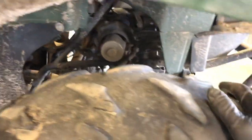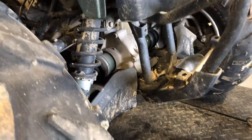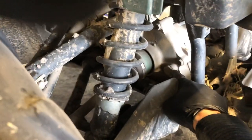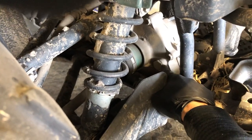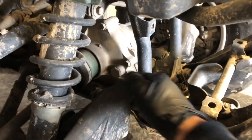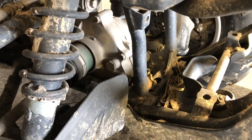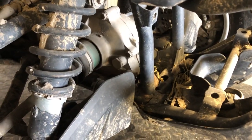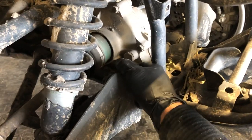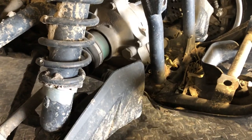You've got your front differential, and I'll show you how to change the oil on that. The fill mark is going to be here — that's where you put the oil in and also how you check it to make sure it's full. Just pull that 19-millimeter bolt and make sure you can feel oil in there with your finger or see it. When you're filling it, just fill it so the oil is starting to come out of that fill hole, then put your cap back in and you're all set.